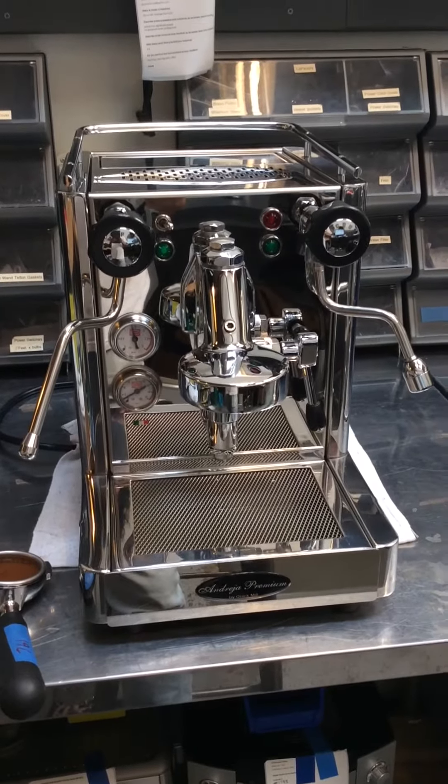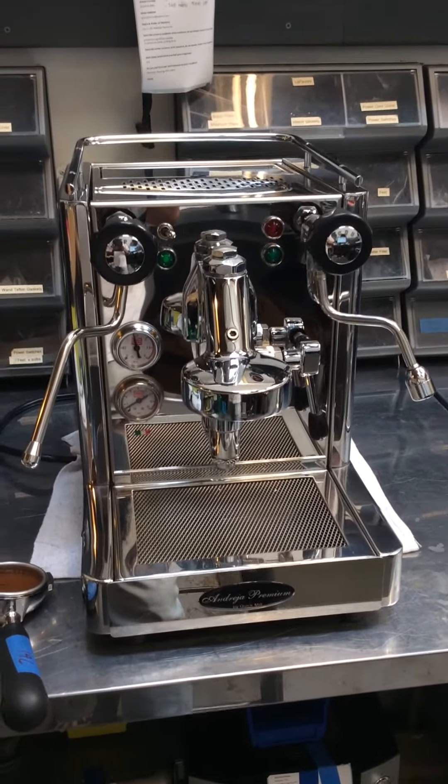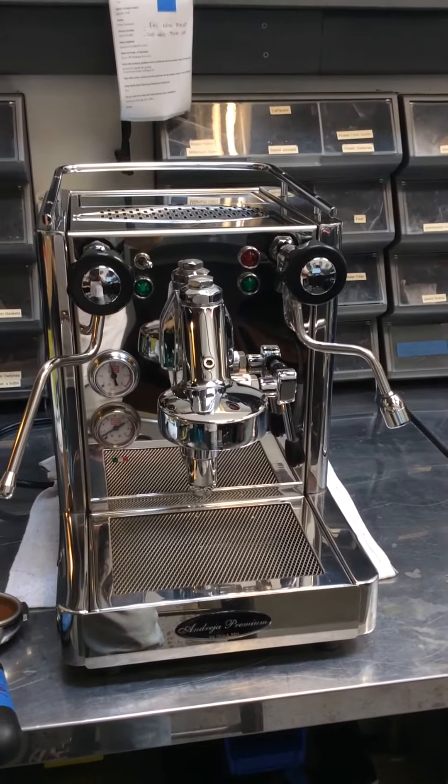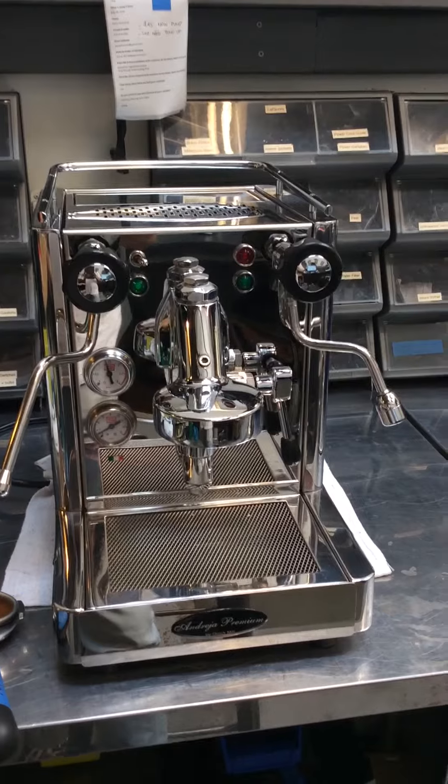Hey guys, so today we have a Quick Mill Andreja Premium, and this was brought to us because it was having issues with pump loss — significant issues — and it had no pressure when pulling a shot.